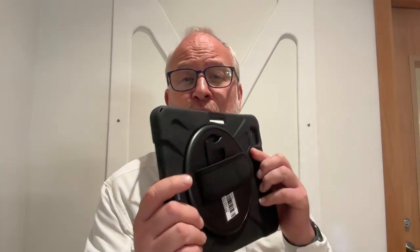Alright, hello students and welcome to iPad training. I know you think you know everything about the iPad, but actually this is a tricky little case because it has the Apple Pencil.